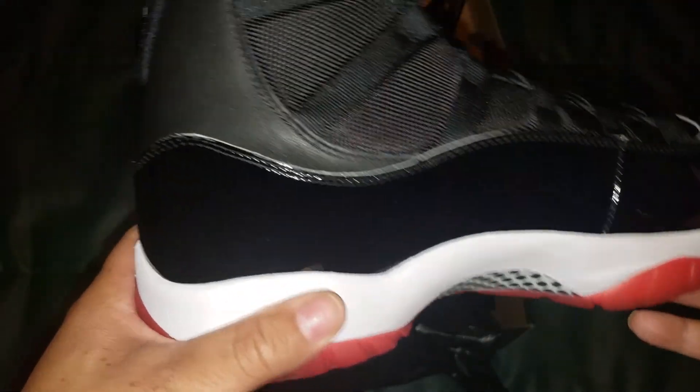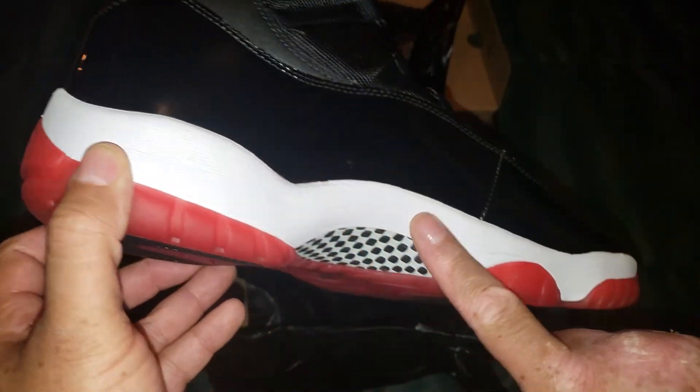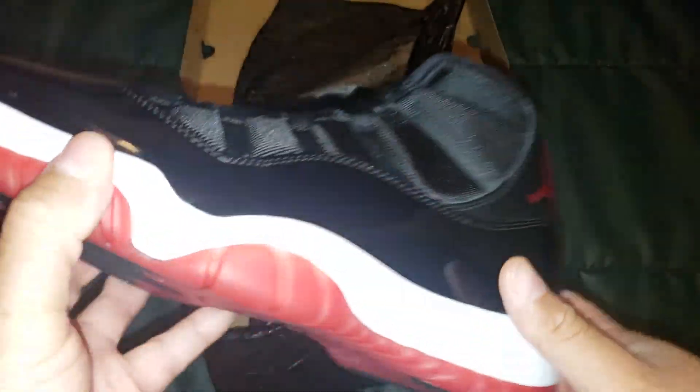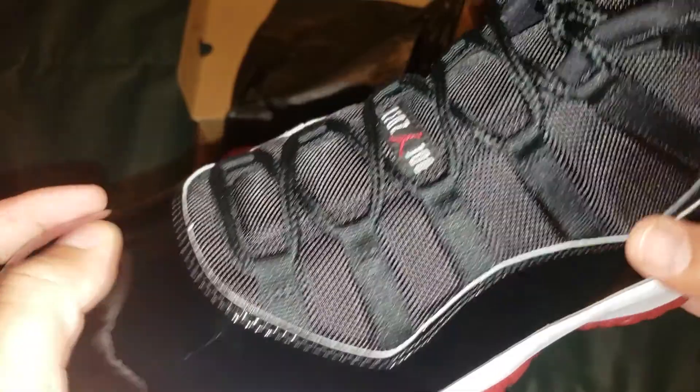The white midsole is a foam — it's not like that soft cushlon foam. One thing I did hate about these as a kid was that this white would get so dirty and it was so hard to clean, while the rest of the shoe stayed clean. But here we go — you get the patent leather, very nice.